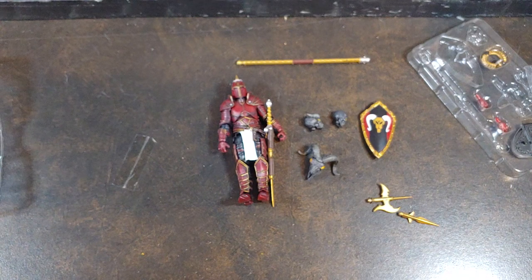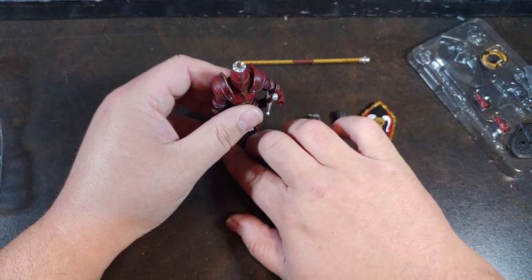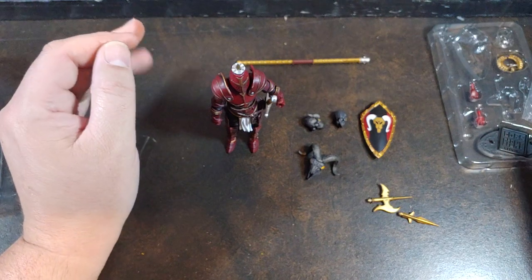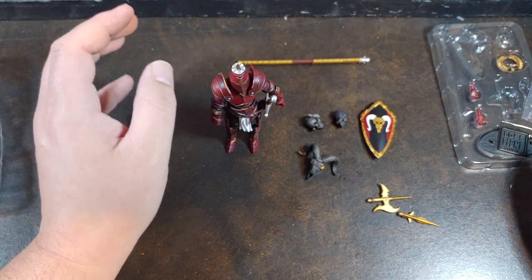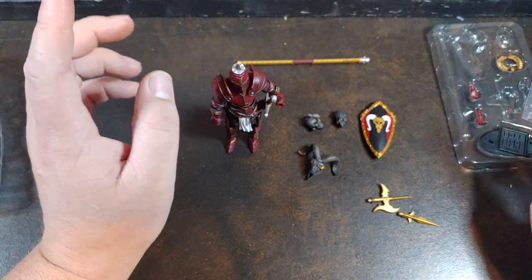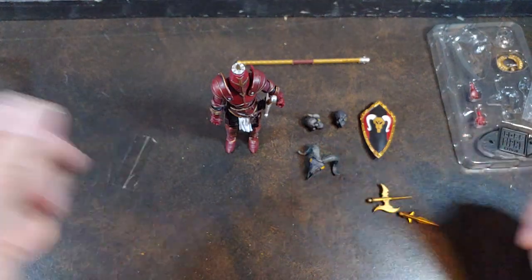Overall I'm super satisfied once again with Boss Fight Studios. Two years wait, well worth it, because I know they're going to deliver a killer figure. It's Boss Fight Studios — just like the Hobgoblin, both are Big Bad Toy Store exclusives. I don't know if they're ever going to come to the Boss Fight site, but definitely go check them out. Hit that like, smash that follow if you haven't already, and thank you for watching.